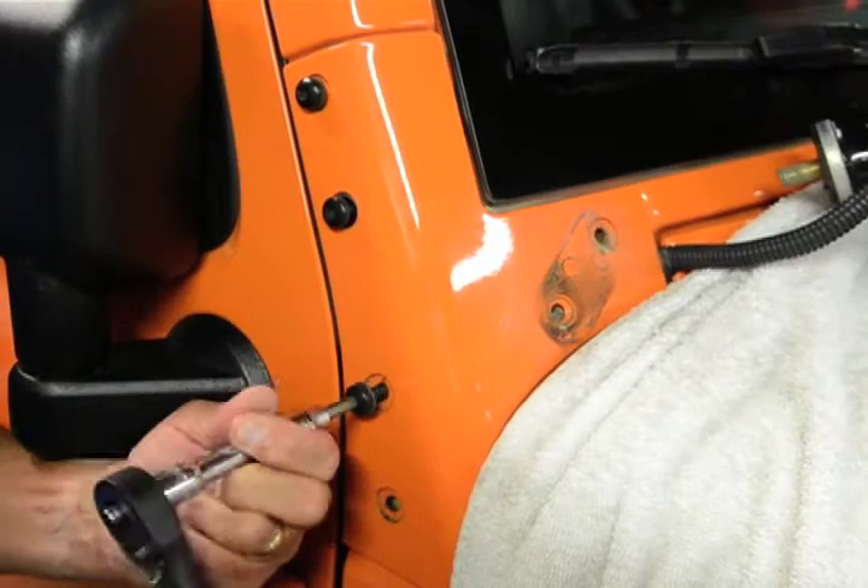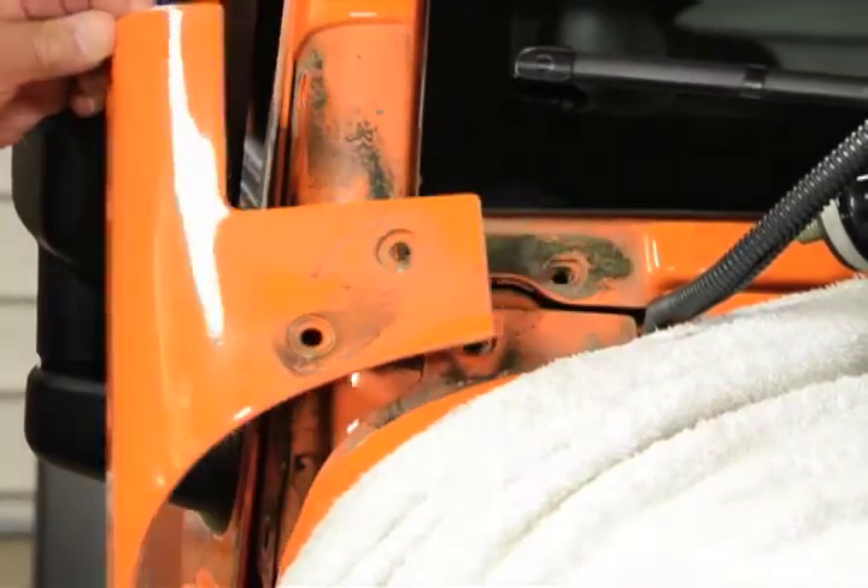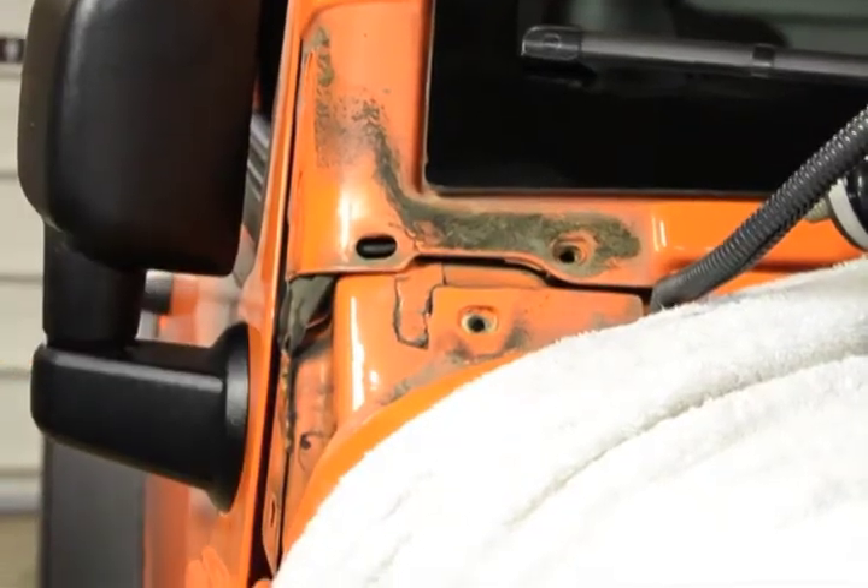Now remove the four bolts on the outer side of the A-pillar. With the two front bolts removed and the four on the side, you should be able to remove the support and set it aside.